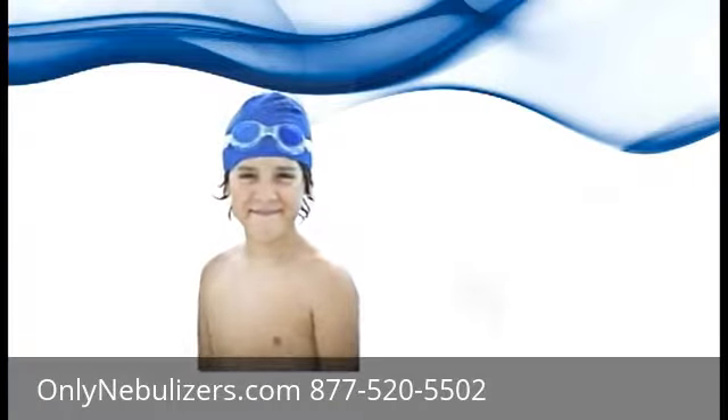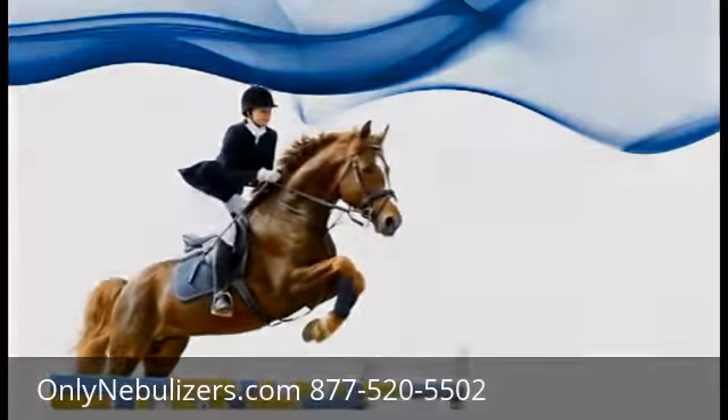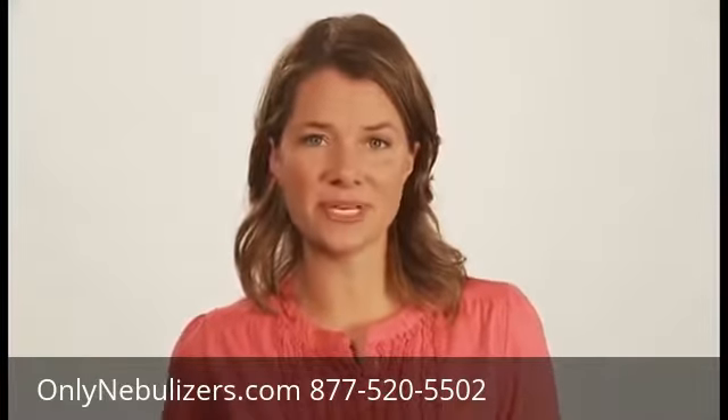Developed for those with active lifestyles, Trek S is the solution for freedom wherever life takes you — with portable technology. Hi, I'm Brooke, and we're here to show you just how easy the Trek S is to set up and use.